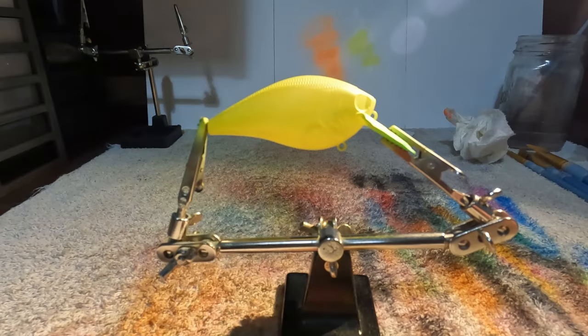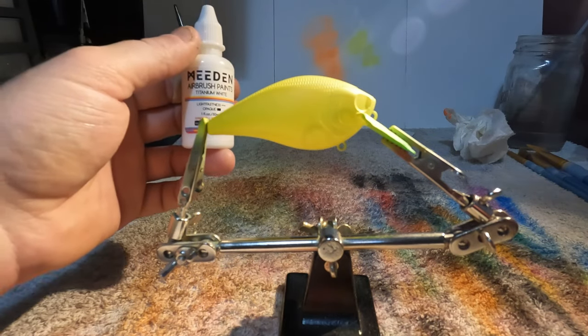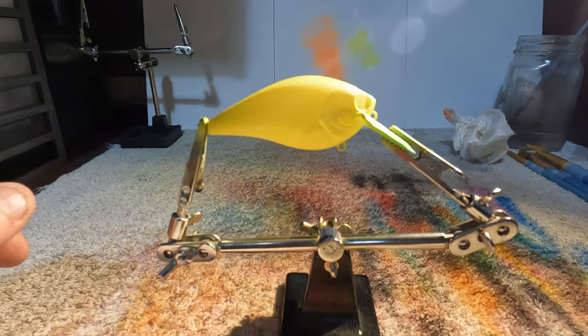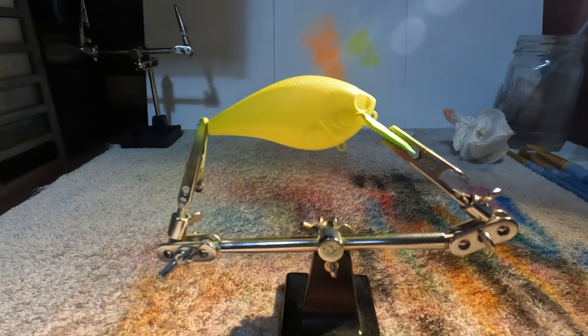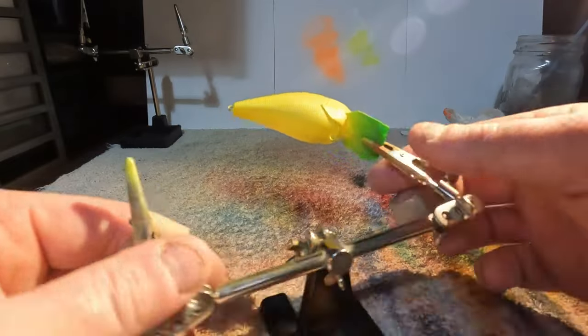I've got the fluorescent orange loaded up, but before we spray that, because this is a tutorial video, let's just quickly do a recap of what we've done so far. First we sprayed on the titanium white as our base coat, we then went over that with the pearlized white, after that we shot the translucent lemon yellow. Now with the fluorescent orange loaded up, we are going to spray the belly and just come up the sides a little bit.